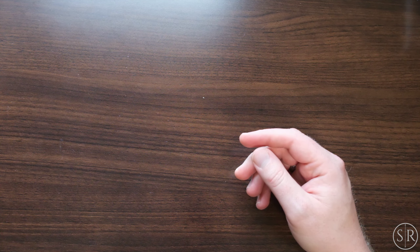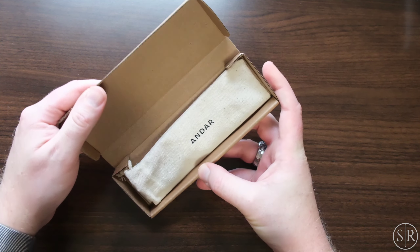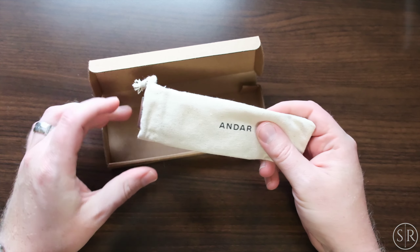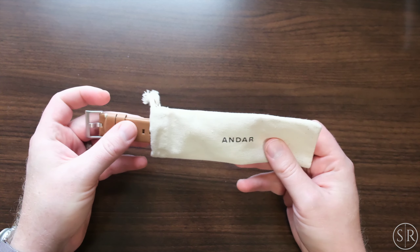They've got a ton of different options over on their website. Next up, we've got the watch band. This is something we haven't seen yet on the channel — the watch band from Andar. It comes again in this really nice dust bag like all of the rest of their stuff.